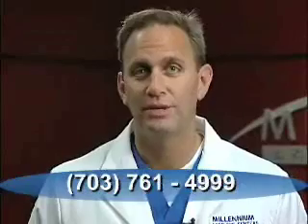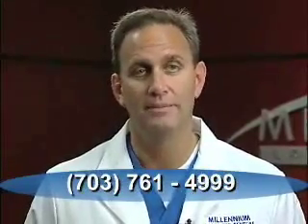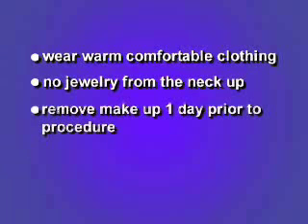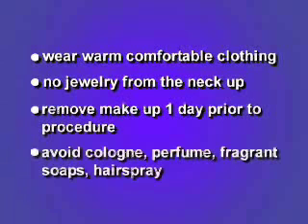Please arrive promptly at your scheduled appointment time. If you're running late, please call the center at 703-761-4999. Wear warm, comfortable clothing as the laser suite is quite cool. Do not wear any jewelry from the neck up. Carefully remove all makeup prior to your arrival — it is best to remove your makeup at least one day before your procedure. Make sure to avoid all colognes, perfumes, or fragrance soaps and do not use any hairspray. These can all affect the laser function.